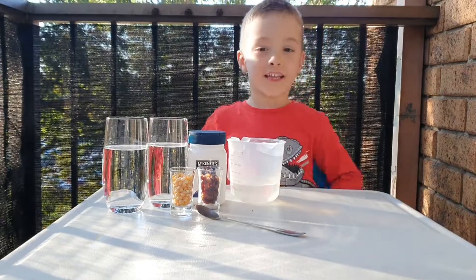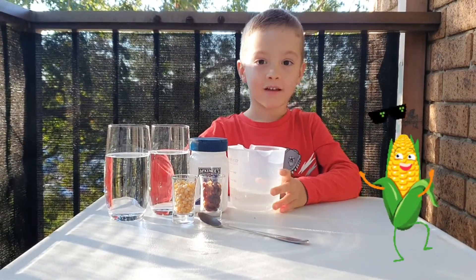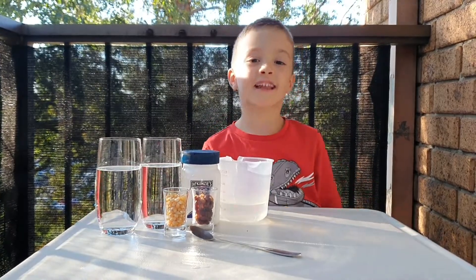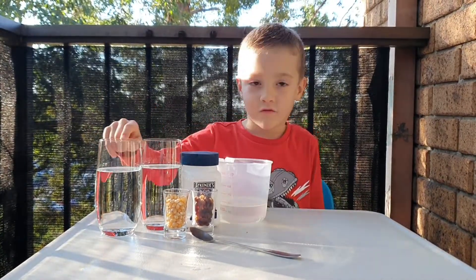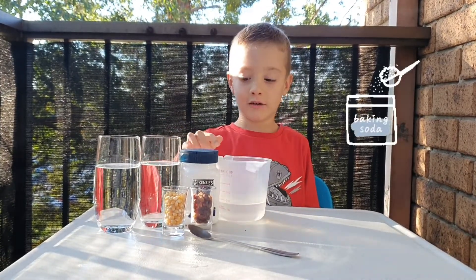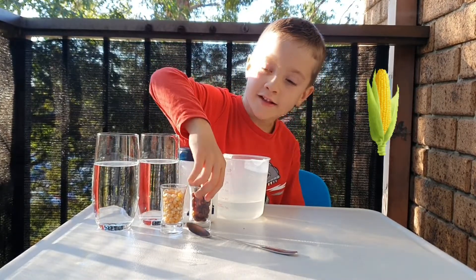For today's activity we are making dancing corn and sultanas. For this activity we need some water and we need bicarb soda, we need some vinegar and we need some corn and sultanas.